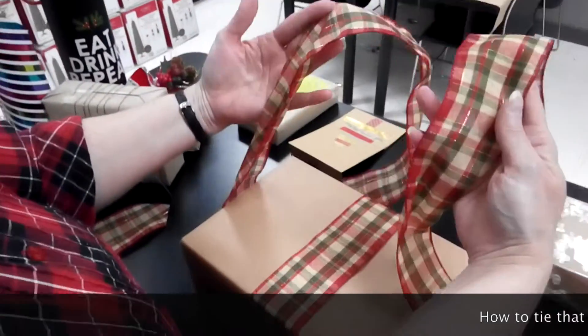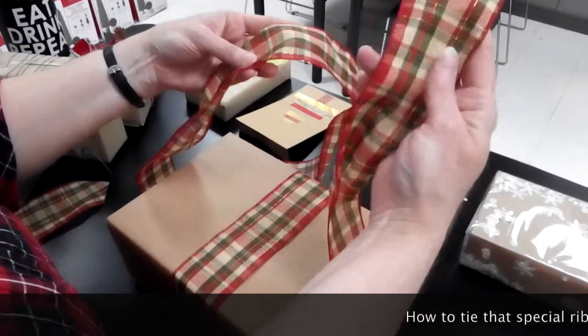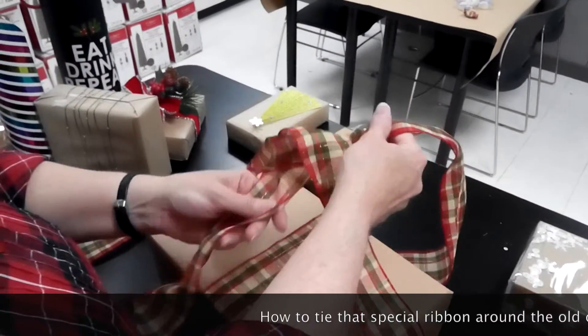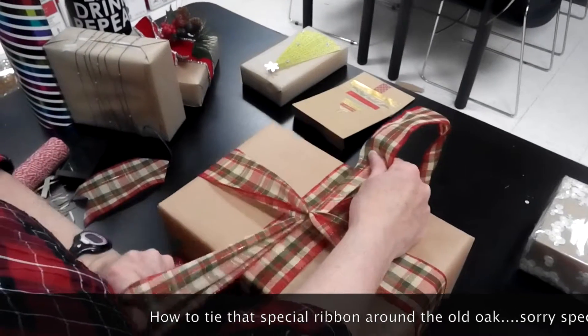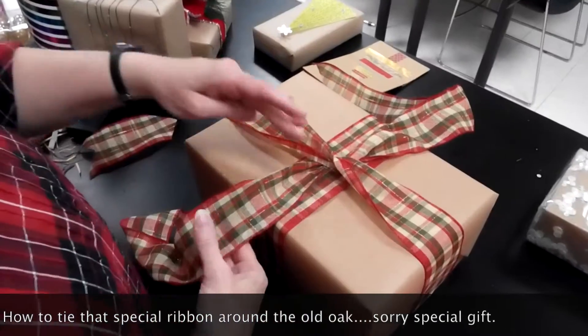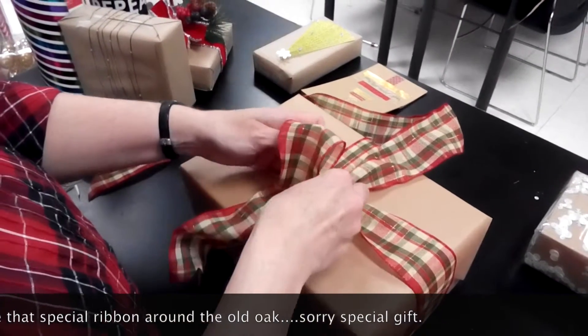Okay, so I've got two tails, and I'm going to take the right one over the left and then go underneath — this is just a regular overhand knot. I'm going to pull the left tail down straight, I'm going to pull the right one up so it's now the top. Starting with the bottom tail, I'm going to make a loop.